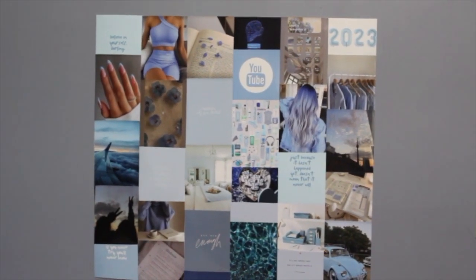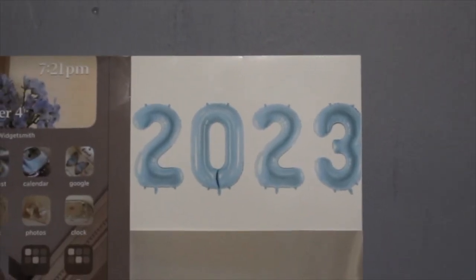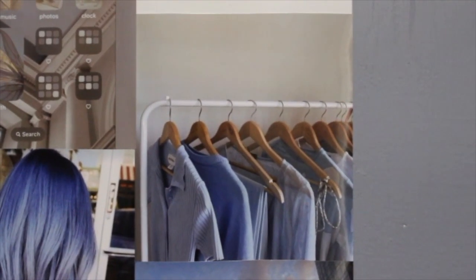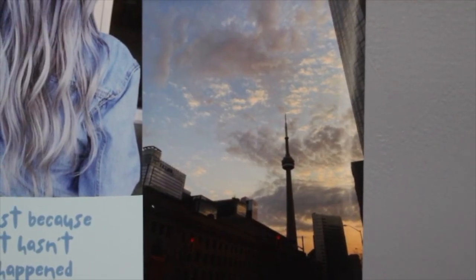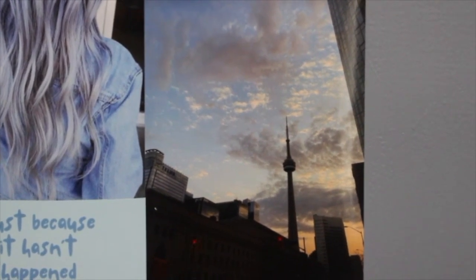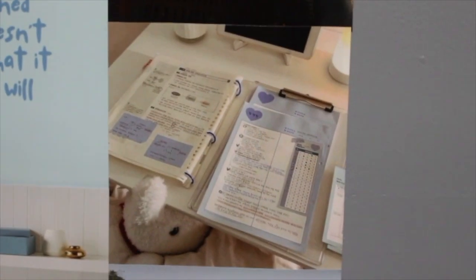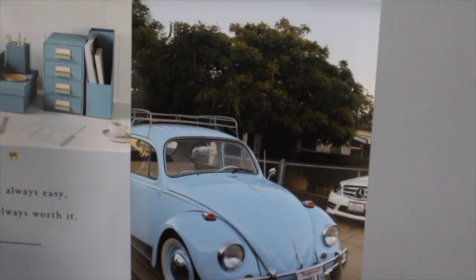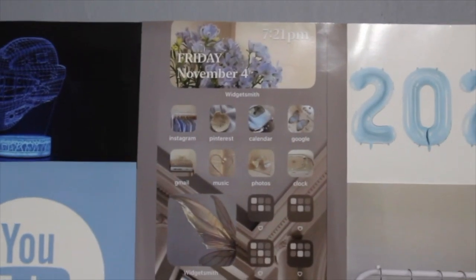Here is the finished product — it looks so pretty! Let me take you on a tour. In the top corner I have the 2023 logo for the year. Below that I have some clothes on a hanger for wanting to create my own walk-in closet. I have the CN Tower because my mom promised we'll walk up the steps, dine at the 360 diner, and do the EdgeWalk. Next I have some pretty notes because I really need to learn how to study properly.